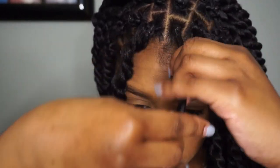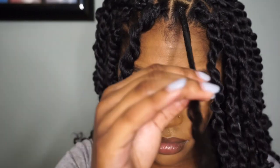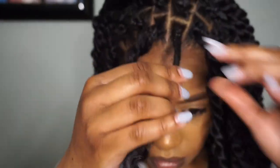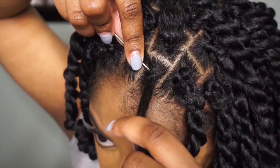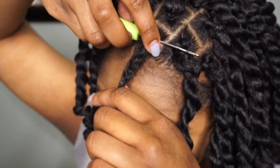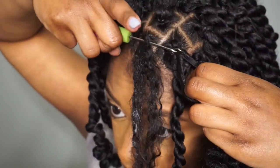To install, I already parted and sectioned my hair and I'm using the rubber band method. I put a rubber band right at the base of my hair, then I'm applying some edge control and taking my crochet hook and placing that right underneath the rubber band.